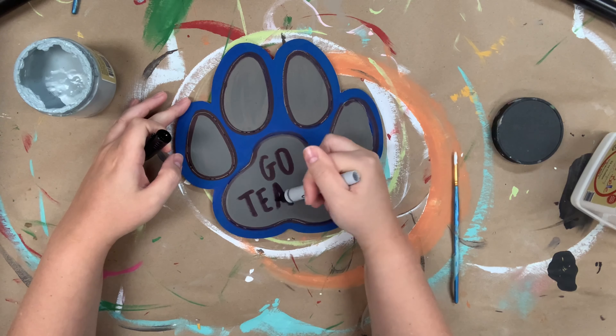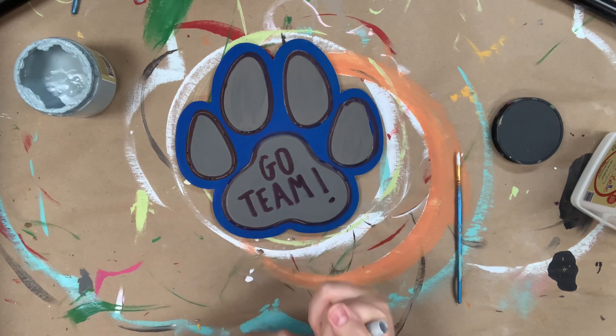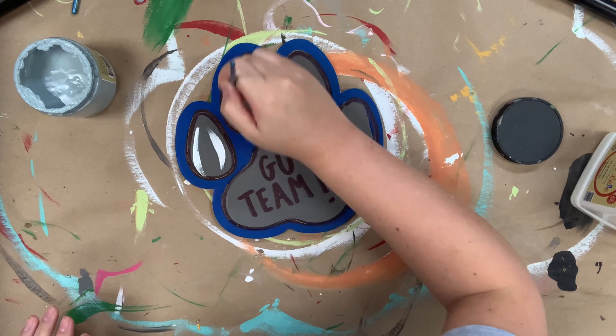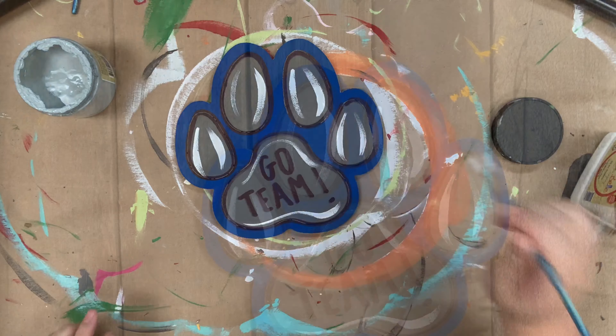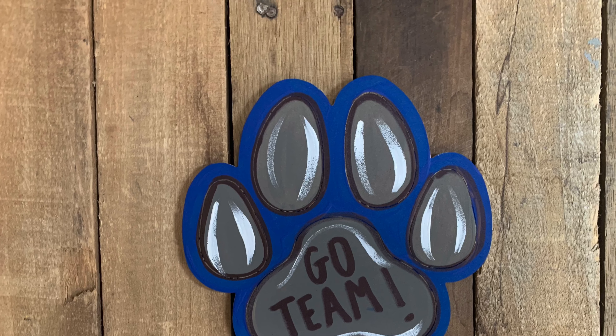That's a great tip with these Sharpie markers — it makes lettering so much easier. And then I'm going to go in and highlight everything with cotton and that will complete my project. Super easy. Hope you guys enjoyed it and have a great day.